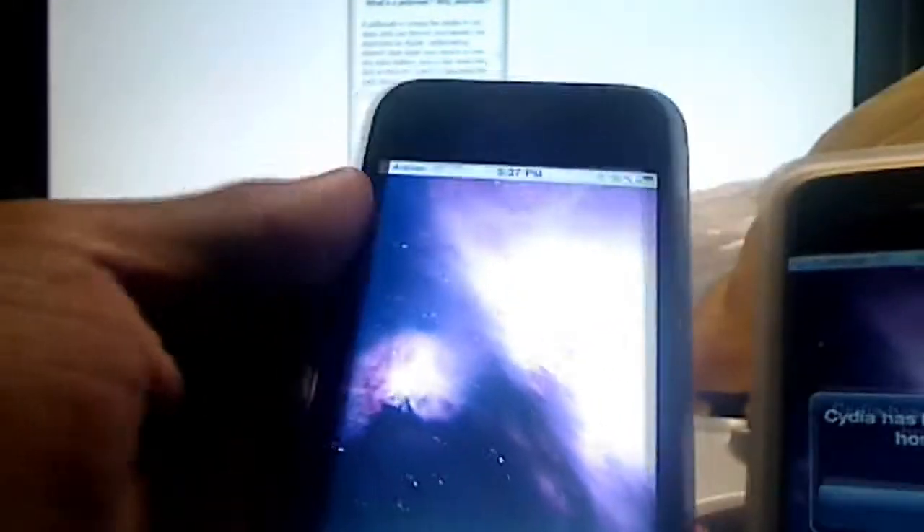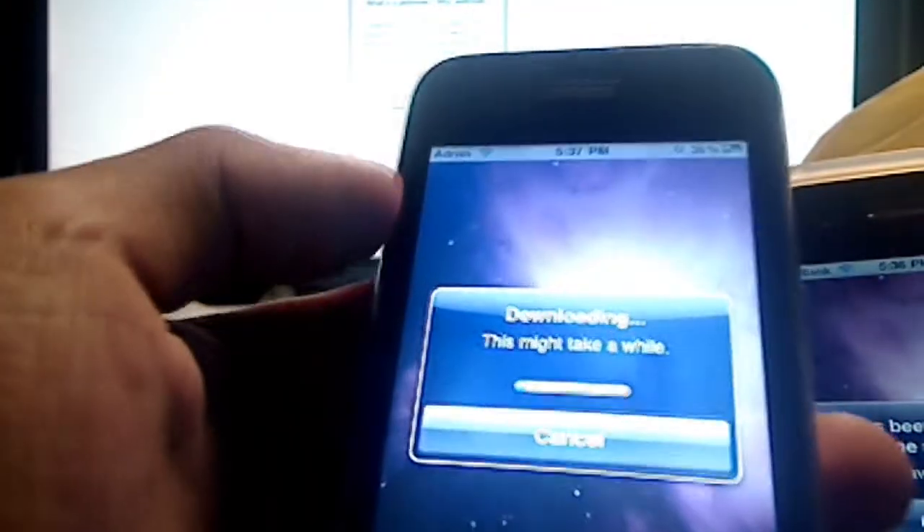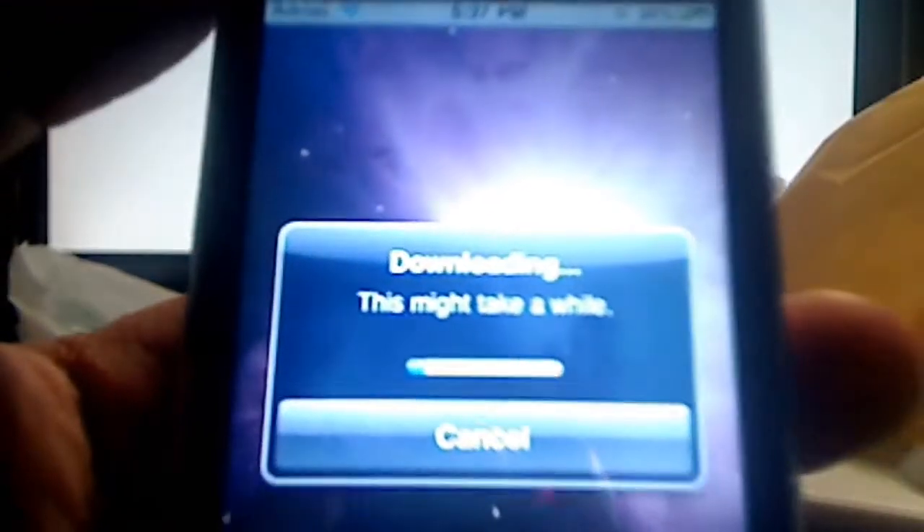Sometimes what you might get is this screen right here, and you have to wait a while. This one I just got through, so it's awesome. It'll basically go through this thing that says jailbreaking, and this might take a while. Let me focus in on this a little bit.